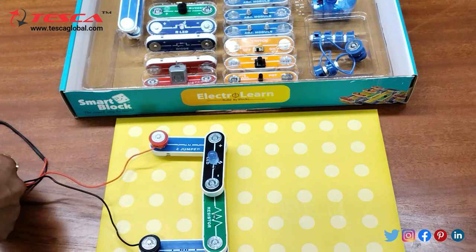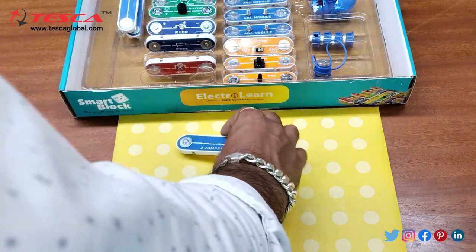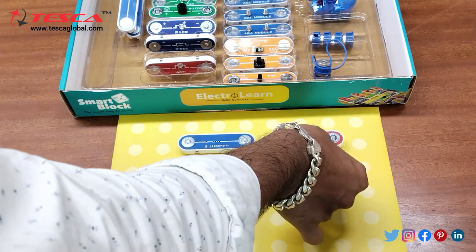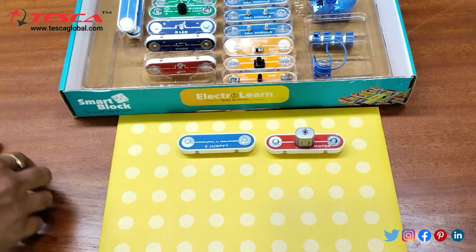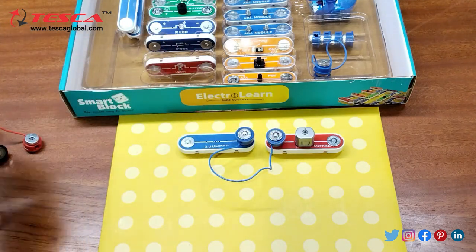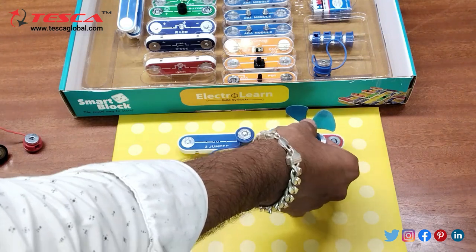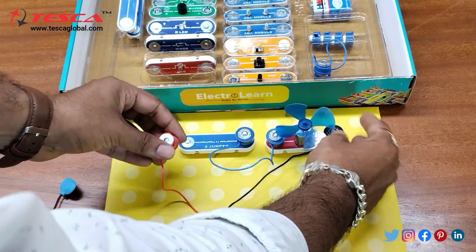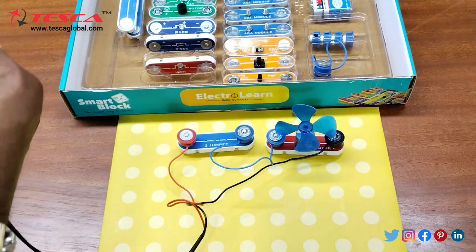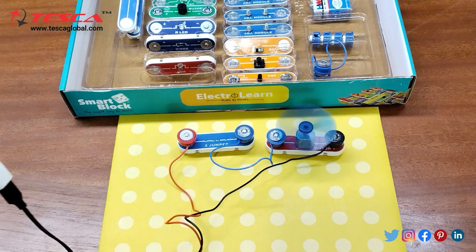Now we will operate a DC motor. For that we will require this jumper and then this DC motor, and we need to connect the jumper and the motor with this connector like this. Now we will connect a fan at the motor section. Now we will connect the positive and negative terminal.